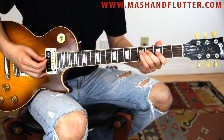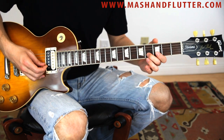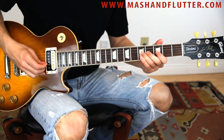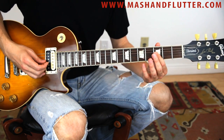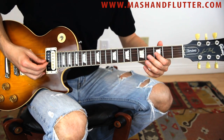Then five on the D, then a quarter bend up on the fourth fret of the B. Five-three again on the G, five again on the D, then hammer-on from the third to the fifth fret on the G, and then slide up to the fifth fret of the G.